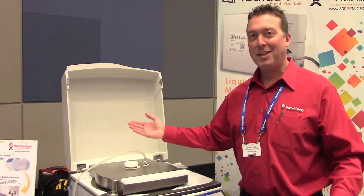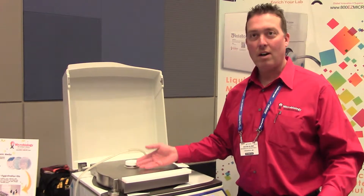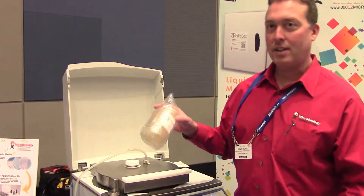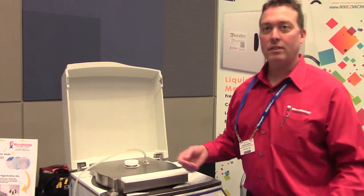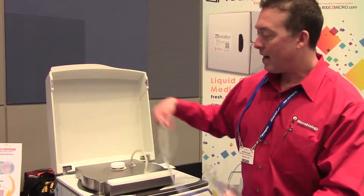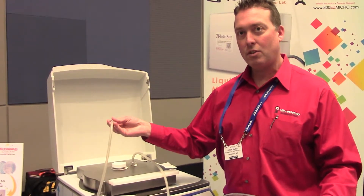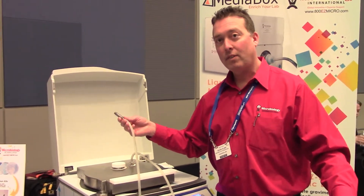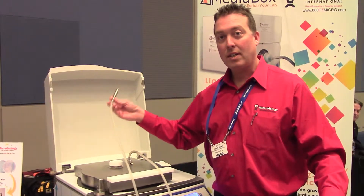We simply allow the media to solubilize. Just like a bread maker, we're going to come back in an hour and we're going to have sterile liquid media — either molten agar for pouring plates, so you can actually prepare your petri plates yourself, or we can prepare broths for pre-enrichment, even sterile water. And we're going to pump the media out using peristalsis or pressure into the vessel of your choice. It's a very simple process, very efficient. It makes making media cost-effective, reproducible, and saves your lab a lot of time and money.